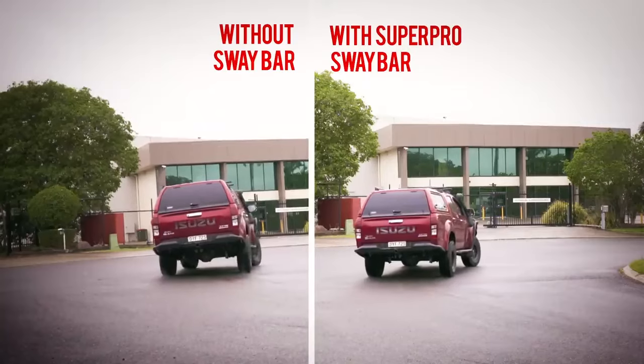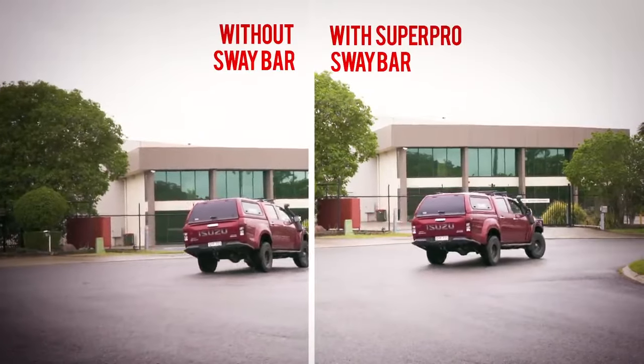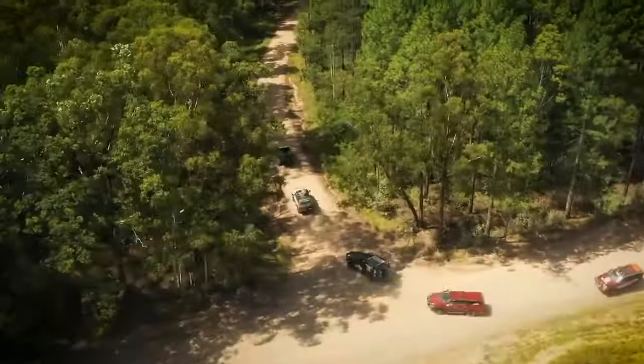So we fitted a Fulcrum adjustable rear sway bar to show the huge difference it makes. Look how much less body roll there is here. This makes a huge improvement when you load your ute up on bitumen or gravel roads.